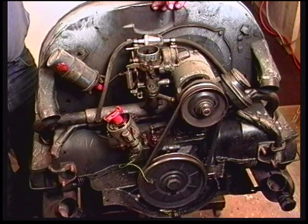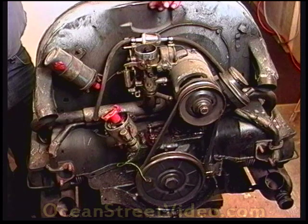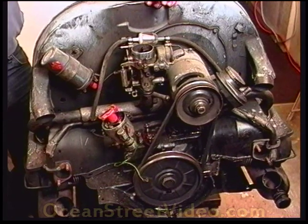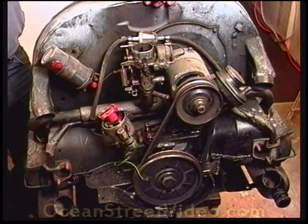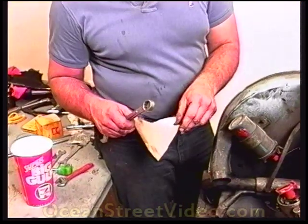The previous owner had run the engine low on oil a handful of times. We are going to take a look at all the rod bearings and make sure everything is still intact. We are going to start by taking the oil out of the bottom of the motor. What we are going to do is try to strain some of the oil and find out if we have any chunks of metal come out of it.